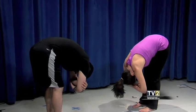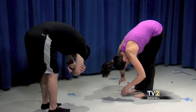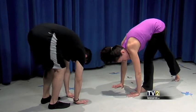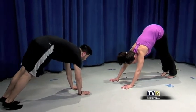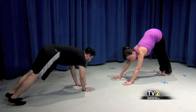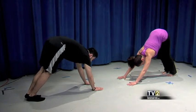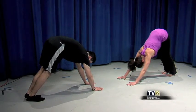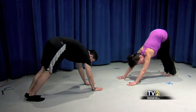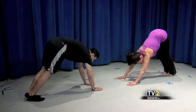Place your hands on the floor and step back into downward facing dog. Root your heels toward the floor — if you need to, bend your knees, press your hands forward, and hollow out your belly. Continue to breathe deeply, relaxing and opening.